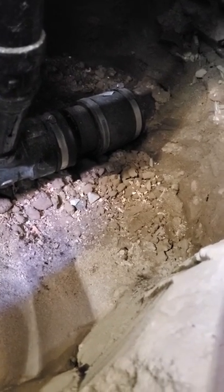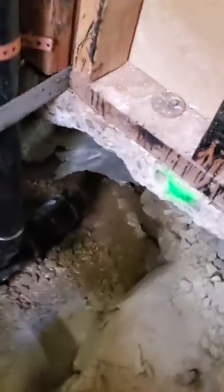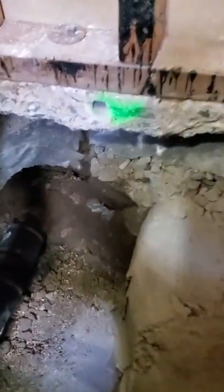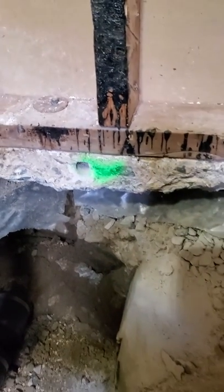Then we're going to slide that rubber boot on the right and make our permanent connection. Once we do that we're going to backfill. Wherever you see those green spots, we've already pre-drilled into the existing slab.